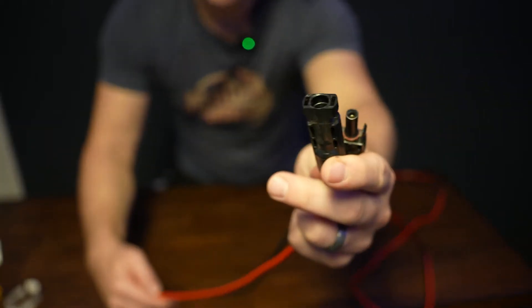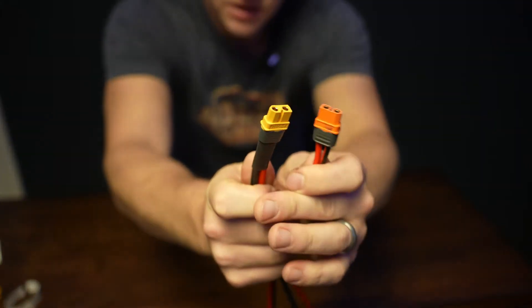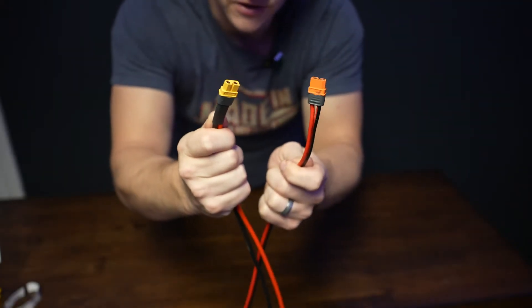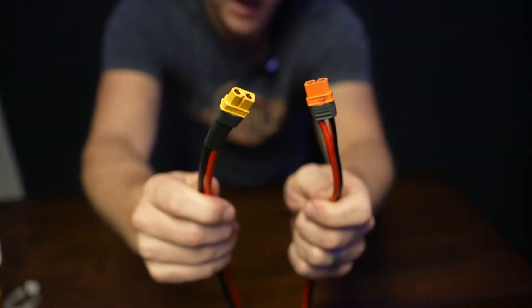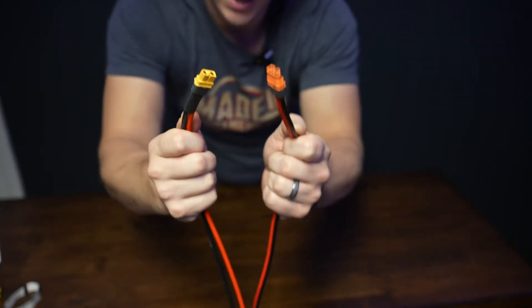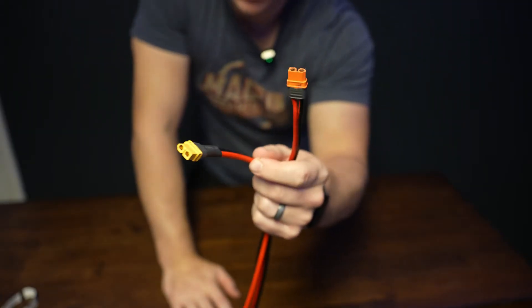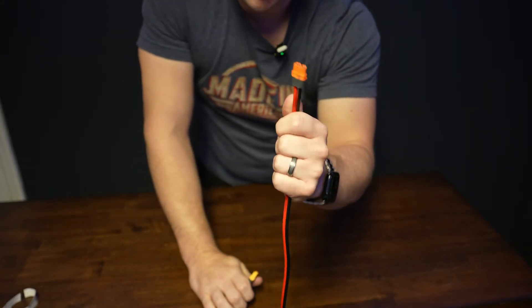This cable also has those MC4 connectors on it. Now the other end of these cables are slightly different. This is an XT60 connector, and this is an XT60i connector. There is a difference. It's not just the color — the XT60 is yellow, the XT60i is orange. Although I will say that is usually how they come. I suppose it's possible you could get a blue XT60i or some other color, but typically yellow is going to be XT60, and orange is going to be XT60i.